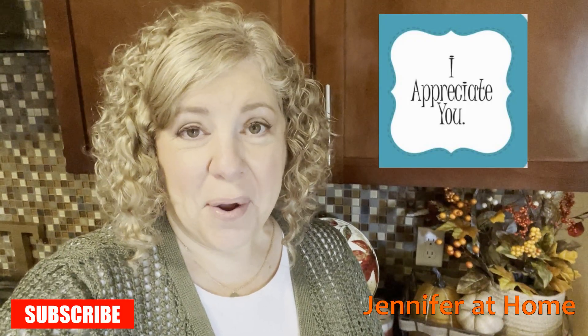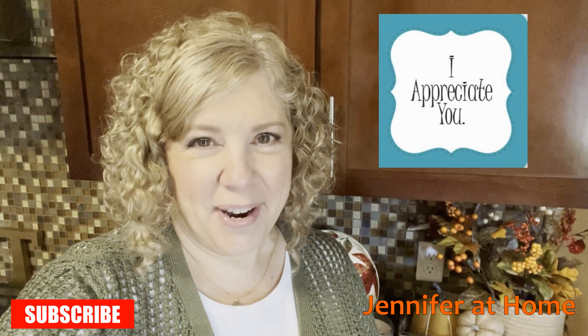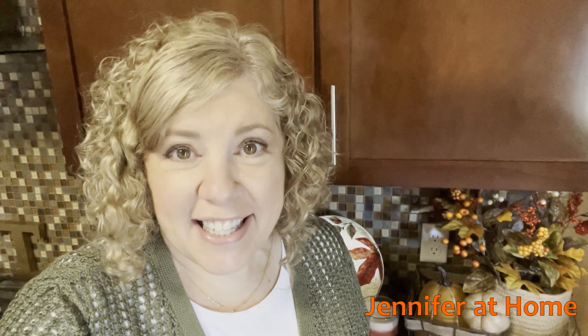Hi, it's Jennifer with Jennifer at Home, and I'm so glad you joined me today to make some super easy zucchini bread. I have been making zucchini bread for many, many years, and I have tried dozens and dozens of recipes, and this one happens to be the easiest and the best one I've ever come across. So I'm so excited to share it with you today.